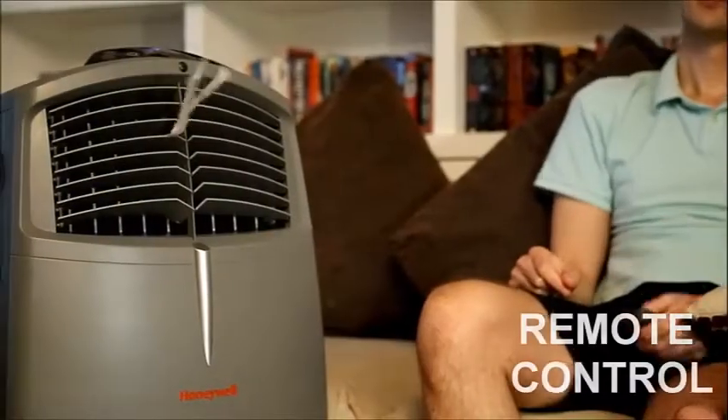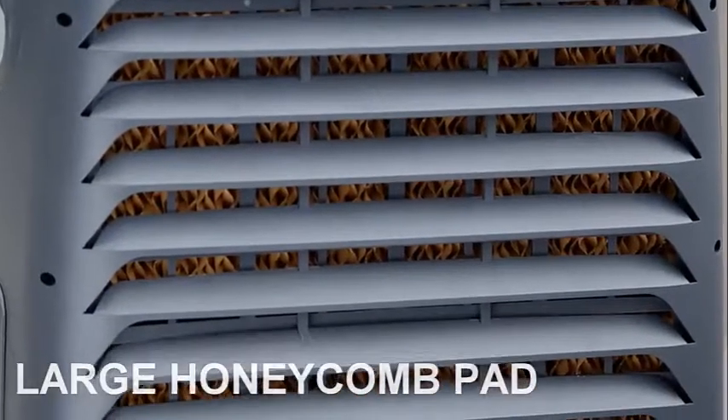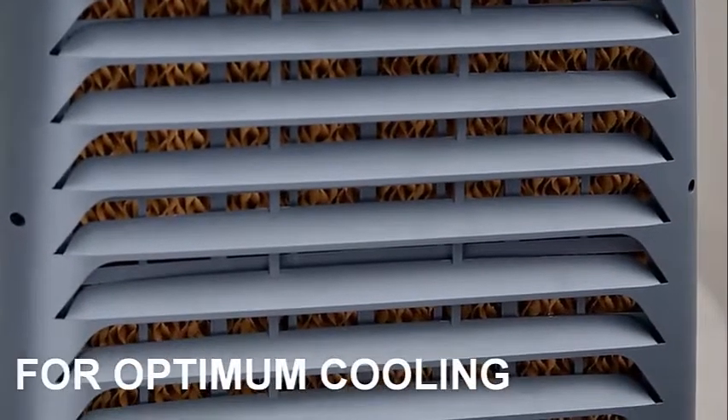The remote control lets you operate the air cooler from across the room. A large honeycomb cooling pad effectively retains water for optimum evaporative cooling.